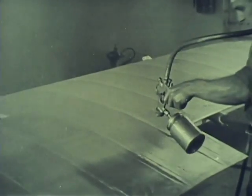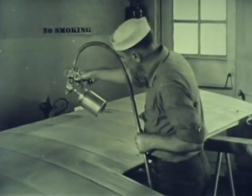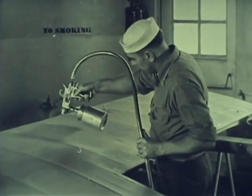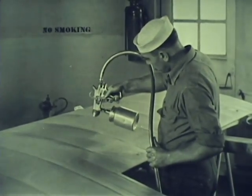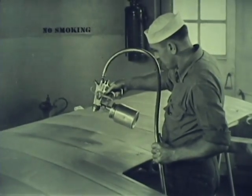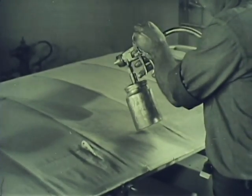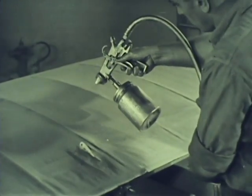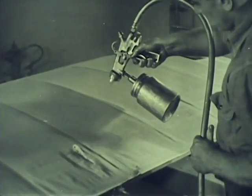Always spray the following coat at right angles to the preceding coat. Remember, the gun must be in motion at all times when dope is being sprayed. Stopping the motion without stopping the spray is one cause of runs. Dope that has been thinned too much may also run. If the dope is properly mixed and still runs, the operator should cut down the amount being sprayed. Other ways to correct running are to hold the gun farther from the surface or move the gun along faster.